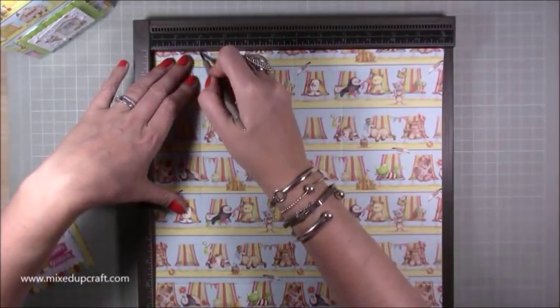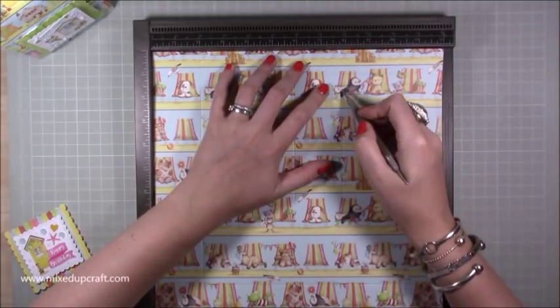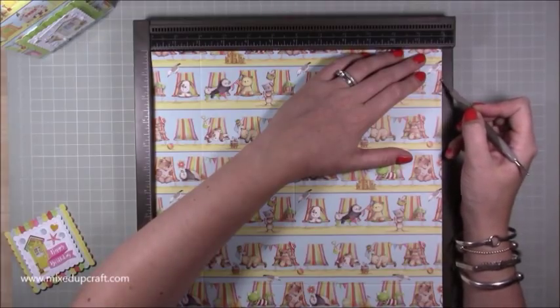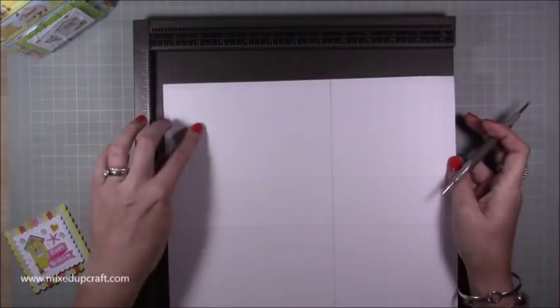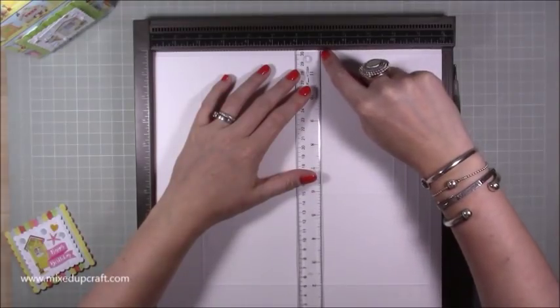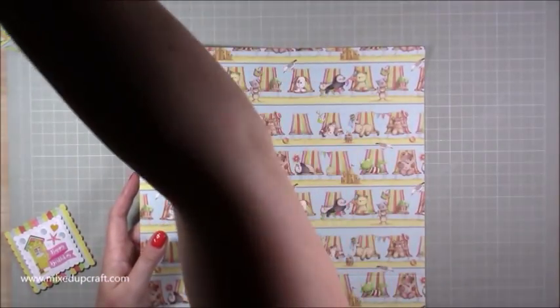Then rotate it and score at two inches, then at five and seven-eighths of an inch, then at seven and seven-eighths of an inch, and the last one at eleven and three-quarters — so you should have a very small quarter-inch tab on the right-hand side. Flip it over, rotate it so those half-inch score lines and the base two-inch score line are visible, pop it back in, and make a pencil line at the seven-inch mark. That's all the scoring done.